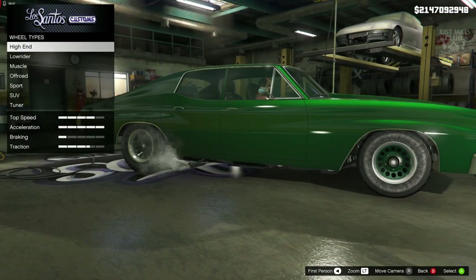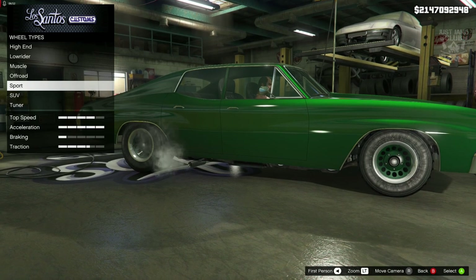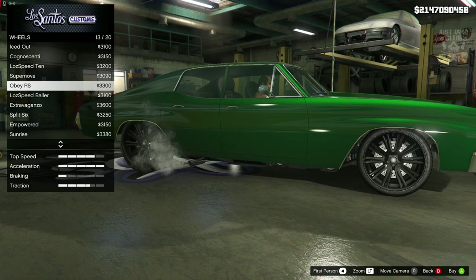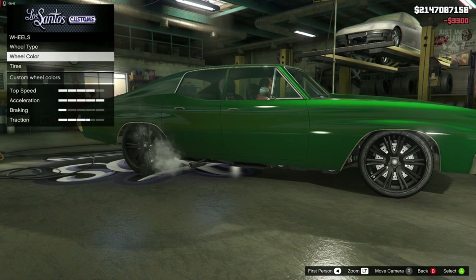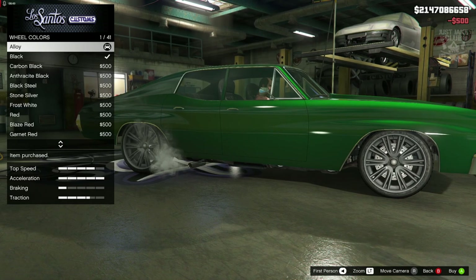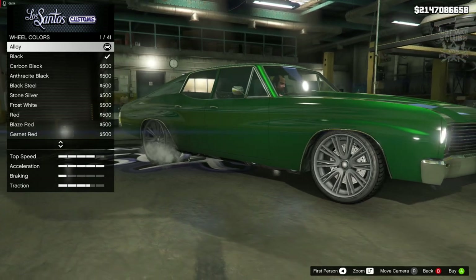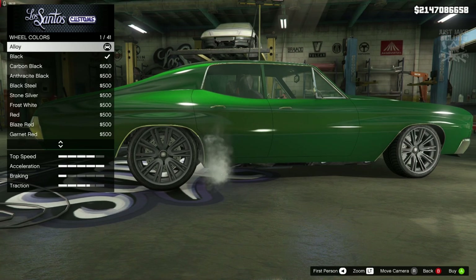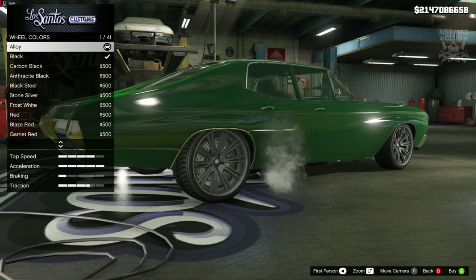Now for the wheels, we're going to go into wheel type. I thought it would be the sport category, but I stand corrected — you want to go into the SUV category and purchase the Obey RS rims. Once purchased, go into wheel colour and change them to alloy. Alternatively you could have them in chrome, which would look pretty sweet, but chrome is unavailable to me in story mode, so I'm going with alloy. If you're online and you've got the option for chrome, definitely grab chrome.